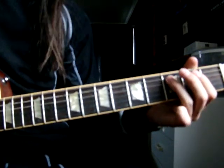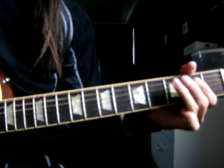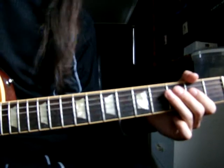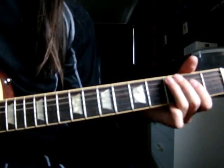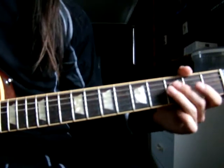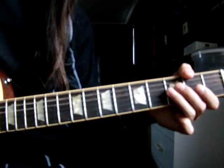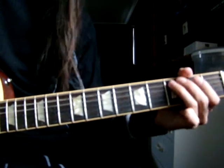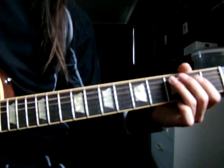And then you do 3-0-3-0 on the A string. And then you gotta be careful not to get the string noise from the D string. You don't wanna get that.